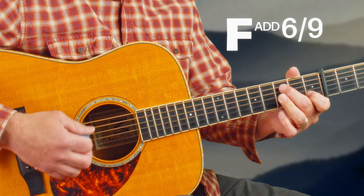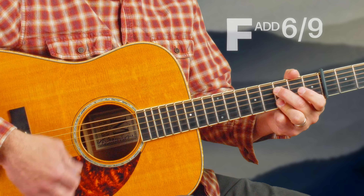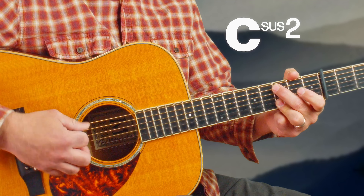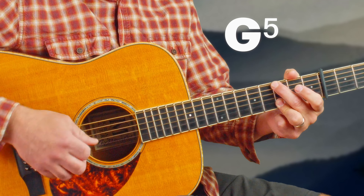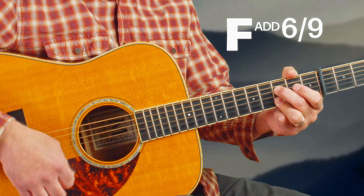Let's take a look at F here. We could keep that third finger smeared with an F — you know, add six-nine. The other thing I'd like to introduce is that instead of that F add six-nine, it's a nice sound and definitely worthwhile knowing.